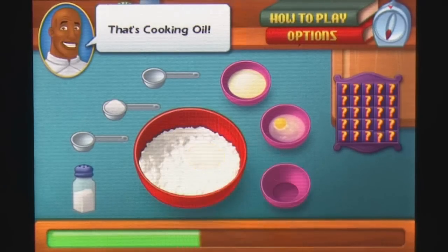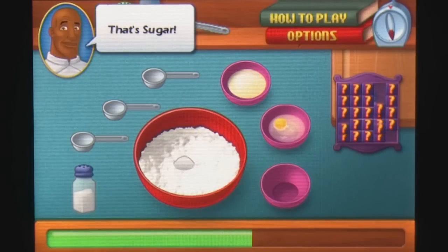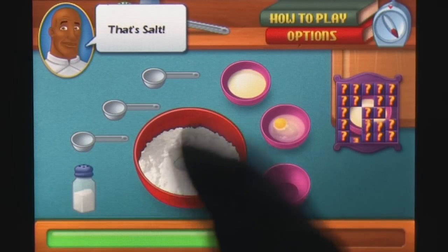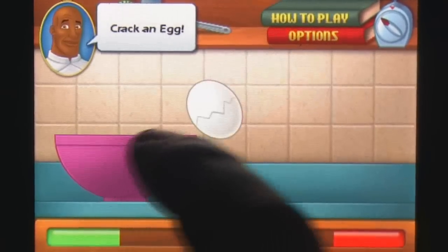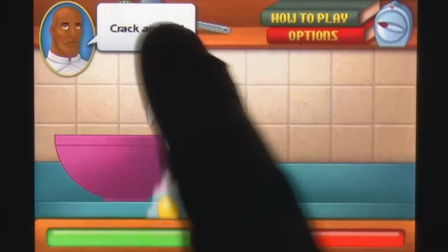Cooking Academy by Ficazo takes a stab at improving on the formula for the App Store and takes players through a strict course of lessons to add to their culinary expertise. To progress through Cooking Academy, you'll need to complete a series of courses, along with a final exam. Each food item is broken up into a selection of mini-games to simulate the different preparation stages, with each one utilising a variety of the iPhone's capabilities.